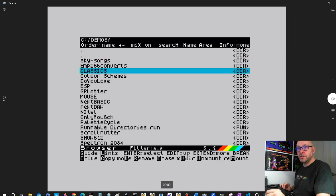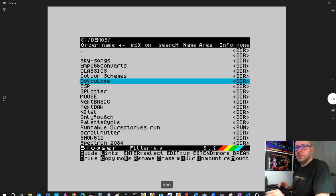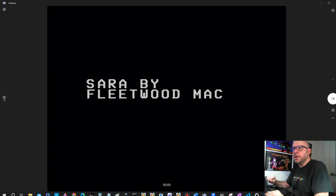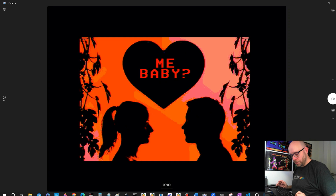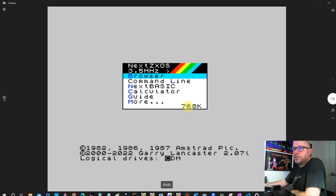It looks like this extender card works. I'll go to a demo — there's one called 'Do Your Love,' let's see what this does. It's a TAP file, I don't think I've loaded that before. It says 'Sara' by Fleetwood Mac — I guess there's audio in this demo but I'm not capturing it at the moment. So the SD card extension board is working. Now I'll turn this off and back on to check if my external card reader is also still showing up, which should be drive D. I can see I've got 768K of RAM.